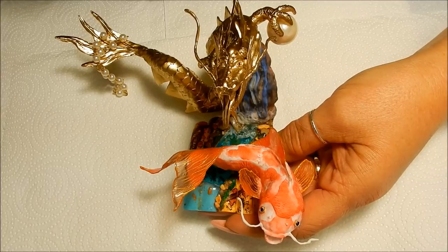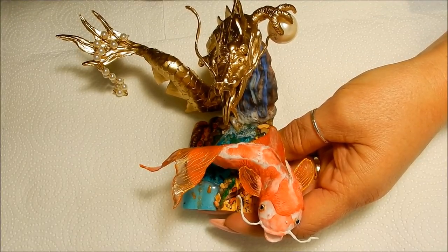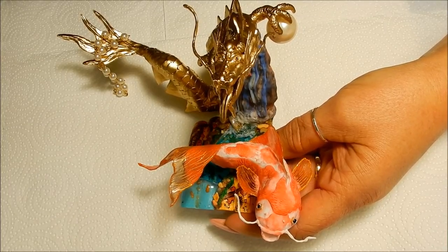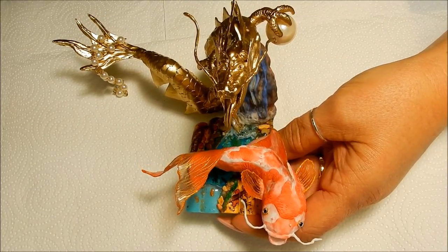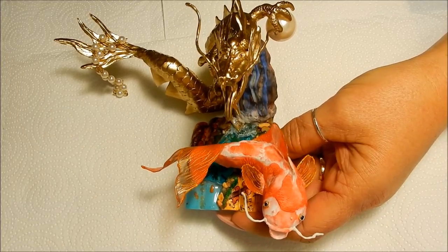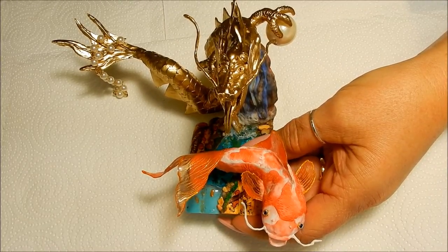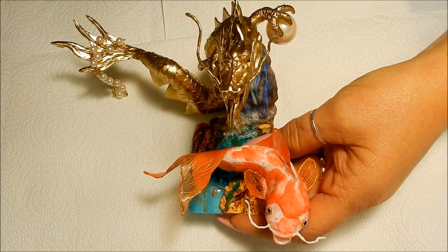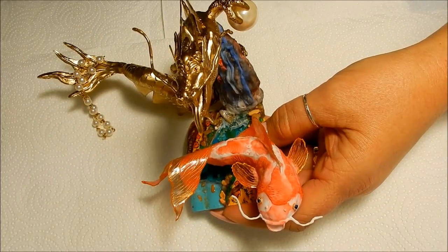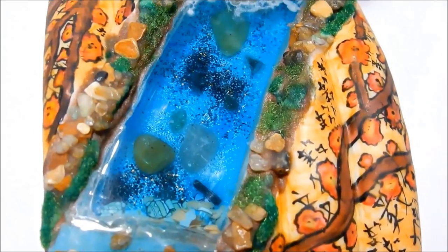I'm happy to say that I won first place in the Novus category, so that was really something — I was pretty proud of that. I'm here to share with you an up-close look at my piece. I'm going to show you first how I incorporated water into it, and then I'll give you an up-close look at the details. Thank you all so much for watching.